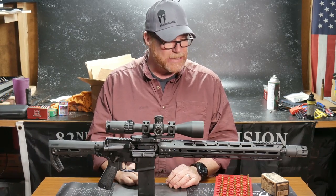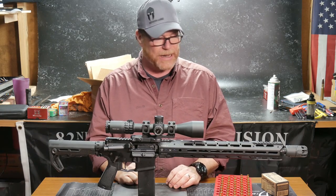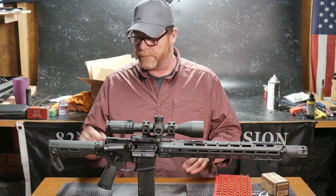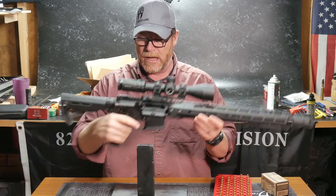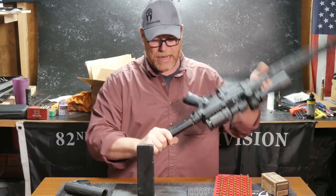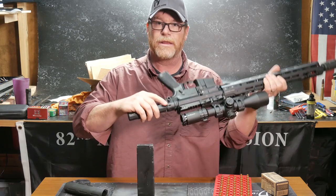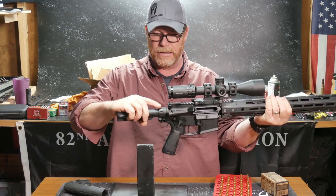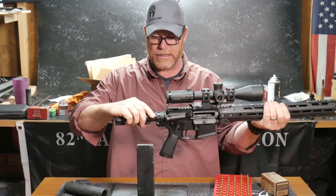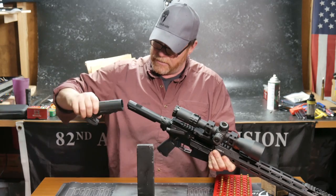So anyway, let's talk about the Strike Industries build. A bunch of guys had a lot of questions, and rightfully so. One of the guys had a question about the seven-position hand guard — well, the buffer tube — and will it work with this tail end plate with the QD mount. So let's go ahead, I'm going to pop this thing on here.